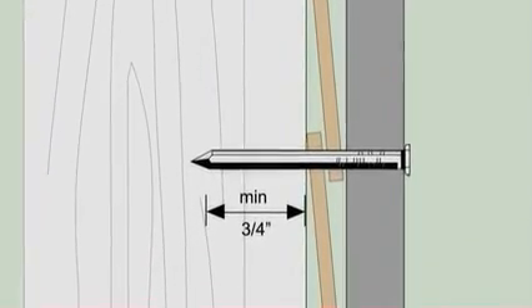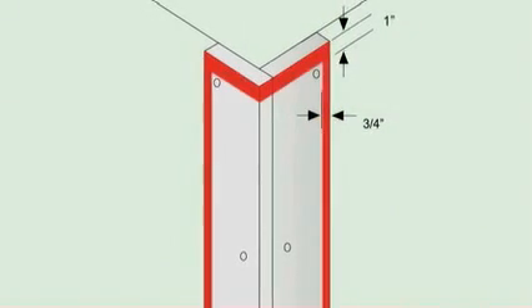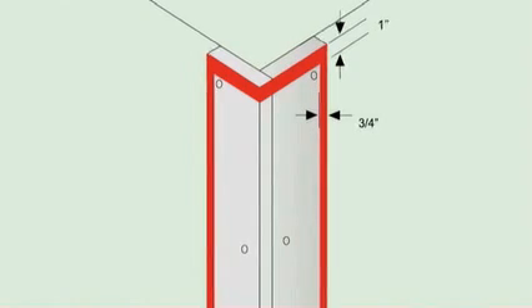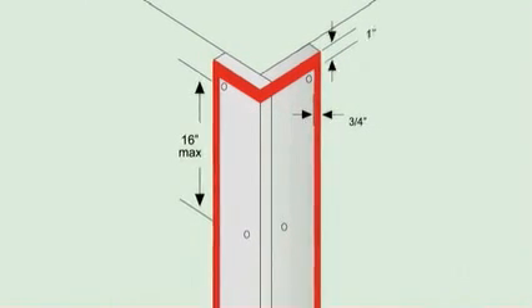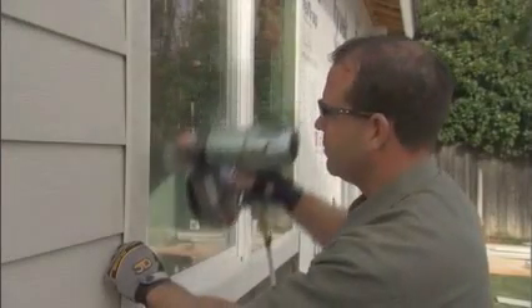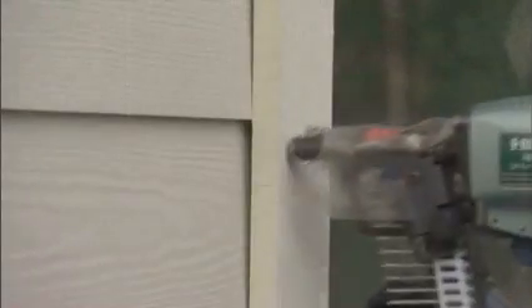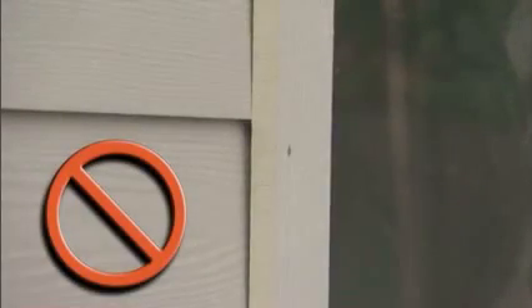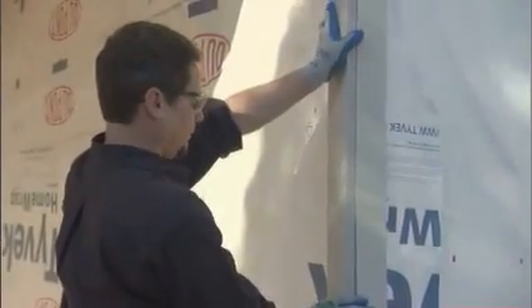Fasten the trim by nailing through the trim and underlying siding into a stud. Nails must penetrate a minimum of three-quarters of an inch into the sheathing and into the underlying stud. Nails should be positioned no closer than three-quarters of an inch from the edge of the trim board and one inch from the board's end, with maximum spacing between nails at 16 inches. Both HLD and 7/16-inch trim require full-headed fasteners.